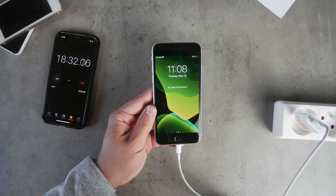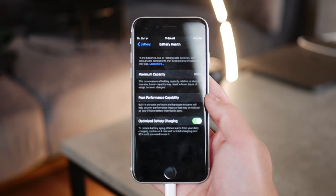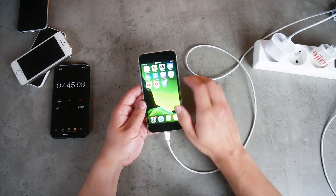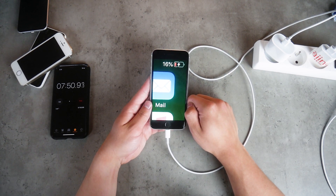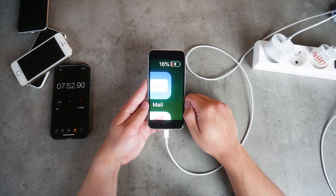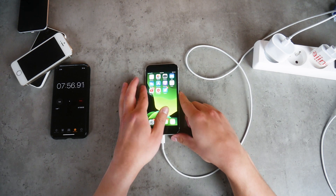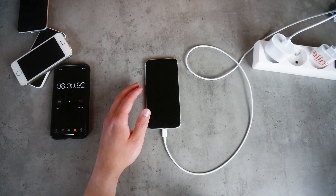The battery capacity is of course 100% — it's a brand new device. And now the 18W fast charger: 7 minutes and some seconds to reach 15%. Not five times faster, but still nice — we saved about 10 minutes so far, and compared to 18 minutes, that's more than half.